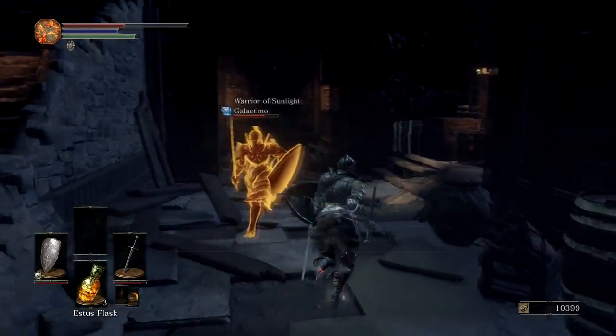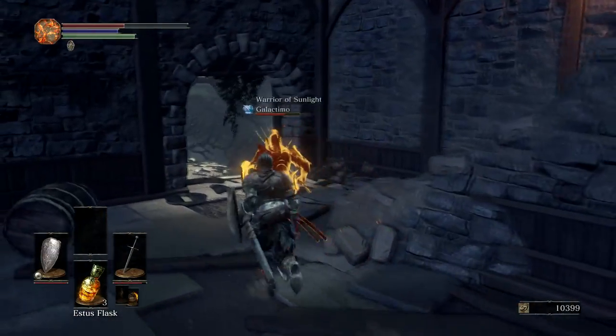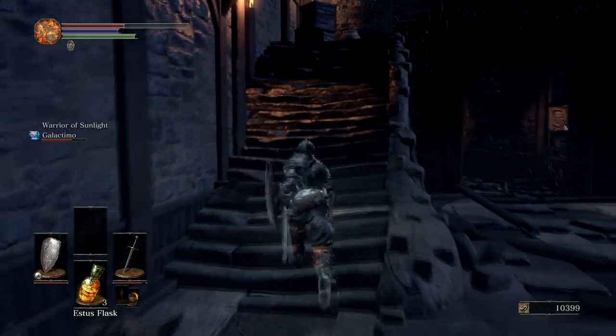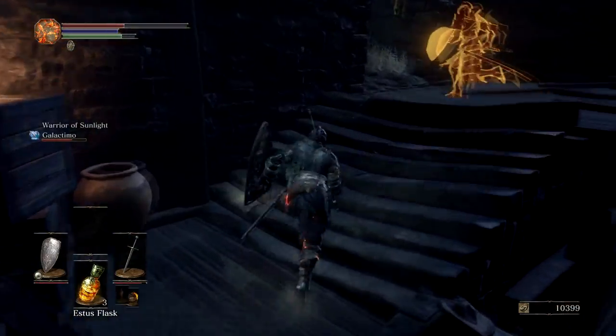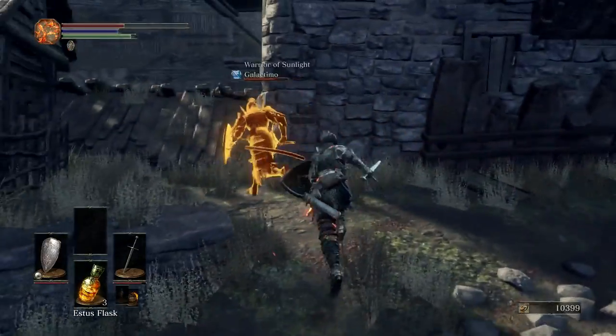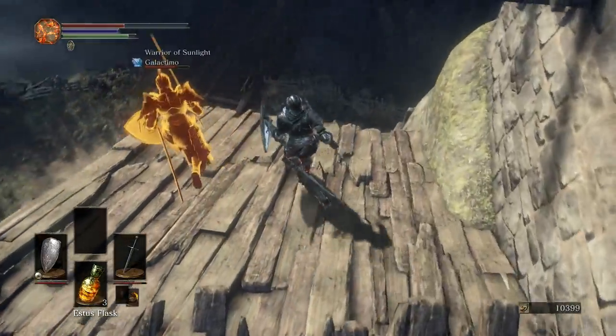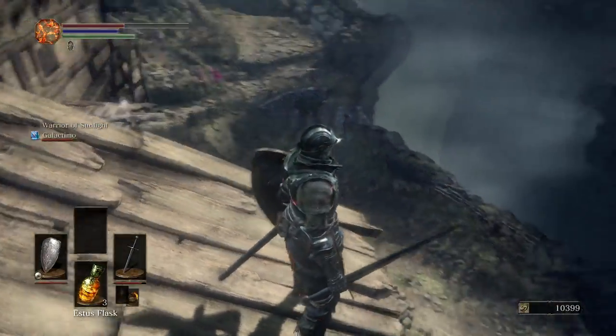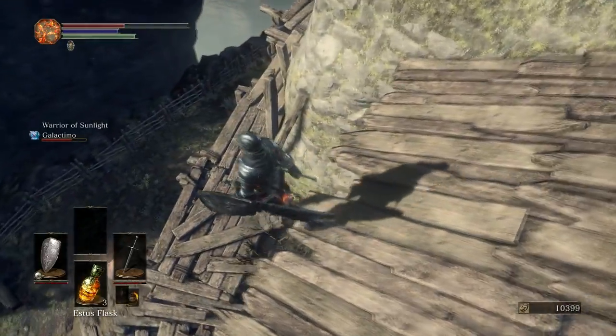Invaded by Dark Spirit. Okay, here we go boys. Back up, back up. Here we go, boysons. Boys and berries. He's right down there. Get up here. Where's the bonfire that I can light so we can just come back right here? It's this way. It's right down there, I believe. Yeah, there's one there. Watch out.